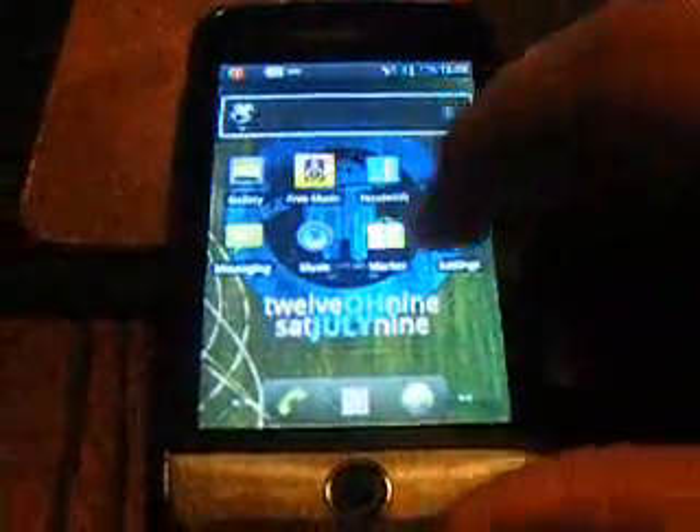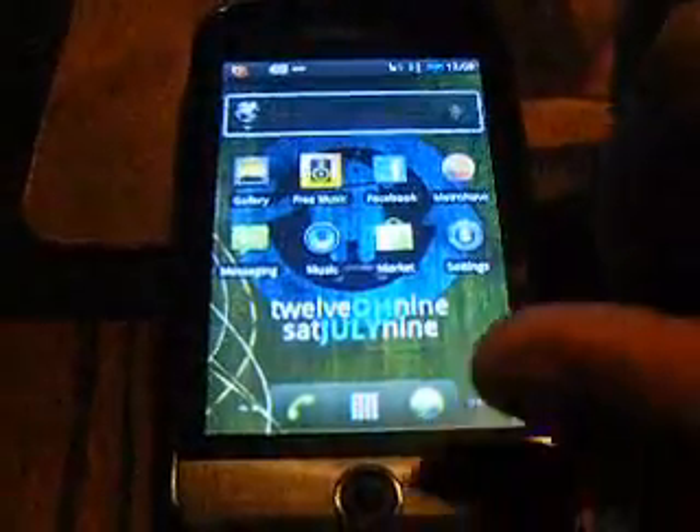Hello YouTube. Today I'm teaching you how to hack your Huawei Ascend M850, making it faster and better.